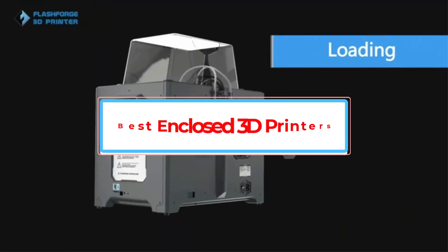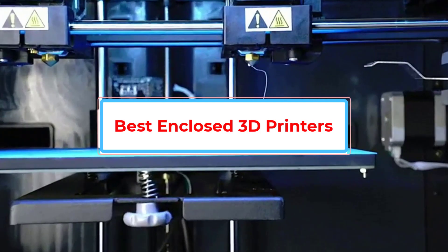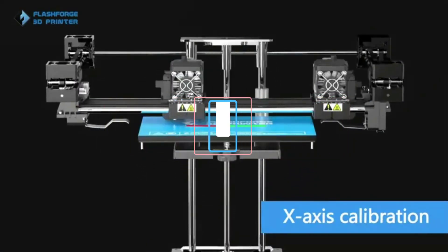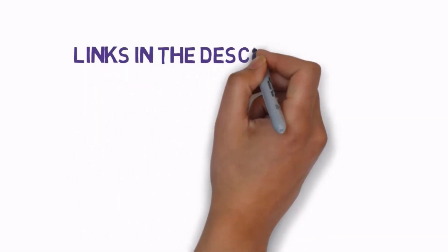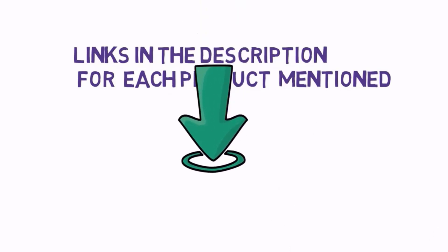Are you looking for the best enclosed 3D printers? In this video we will look at some of the best enclosed 3D printers on the market. Before we get started, we have included links in the description, so make sure you check those out to see which one is in your budget range.